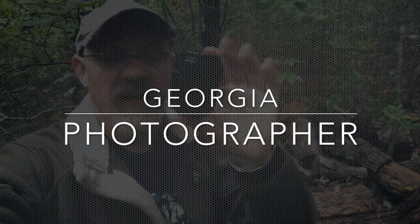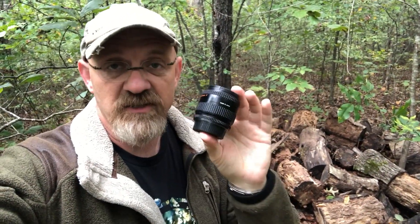Hey y'all, this is David and what I'm doing today is I've come out here to the wood pile because of Nikon. This lens needs to go over there because that is a piece of crap. Let's do this video.